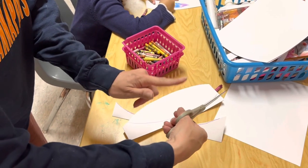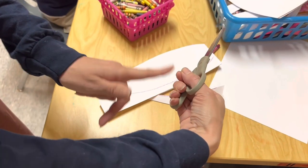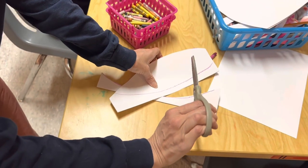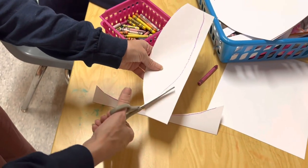You also want to make sure that their thumb is in the small hole of the scissors, their fingers are in the larger hole, and that their thumb is pointed up towards the ceiling. A lot of times they'll want to twist it — you want to correct them if they're cutting.